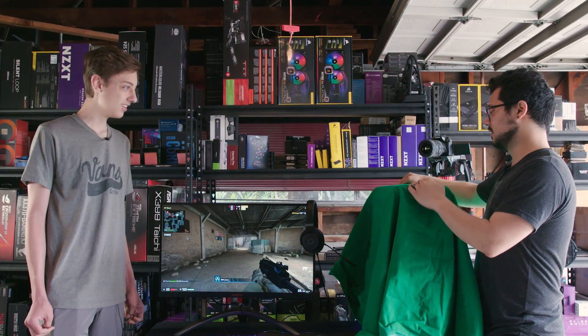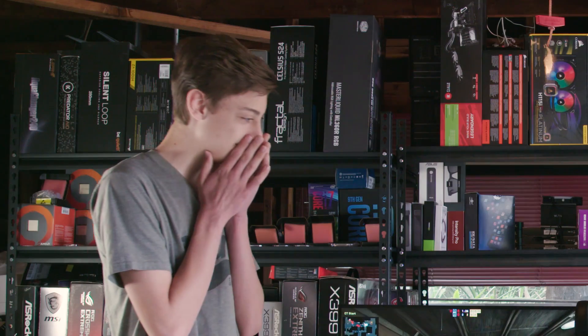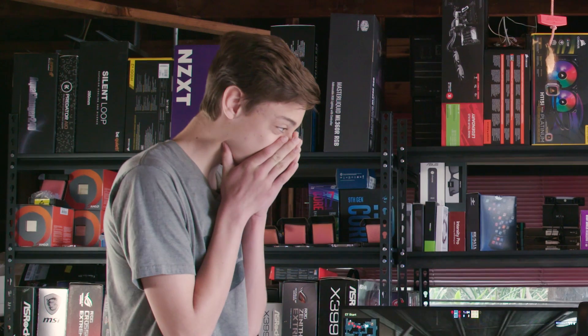Are you ready to see your new system? Yeah. Here it is, man. I hope you like it. Oh my.